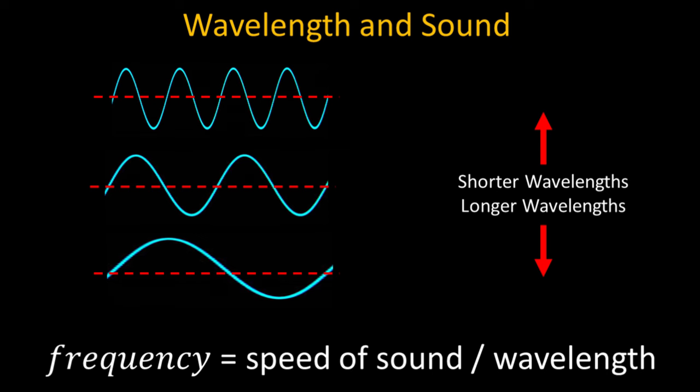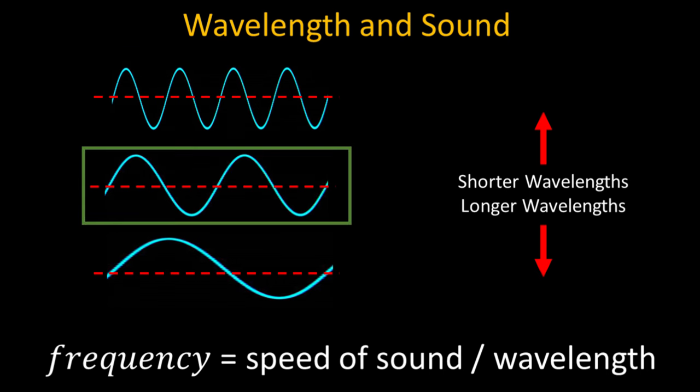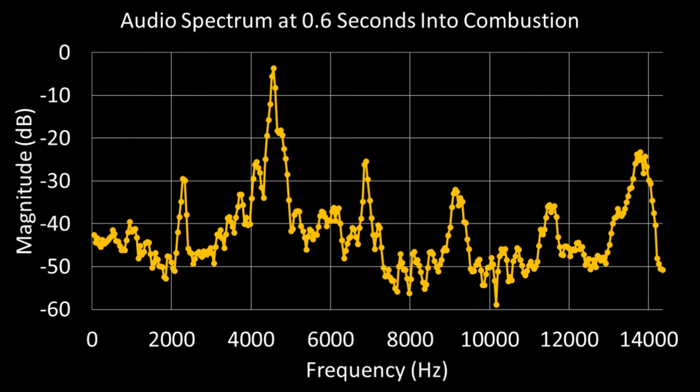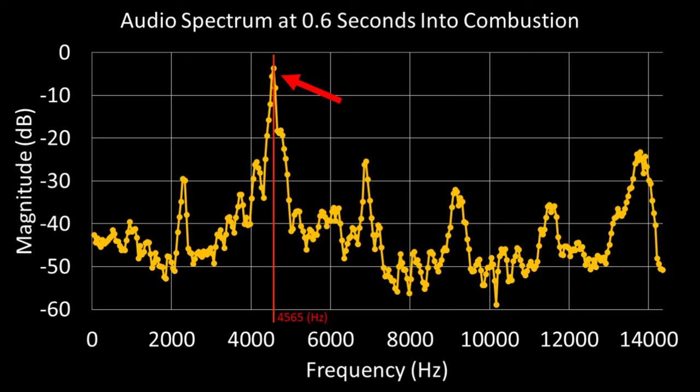A sound is higher or lower in pitch due to its wavelength or frequency. Here is a spectral analysis showing all of the different frequencies of sound coming from an actual pyrotechnic whistle at a particular instance in time during its burn. These humps are harmonics and intermodulation products that don't play a huge role in what you hear, since they are significantly lower in amplitude than the fundamental frequency of 4500 Hz.